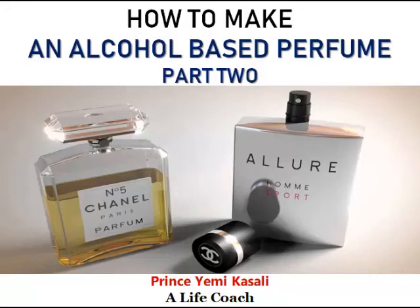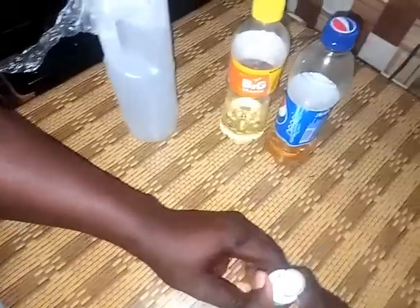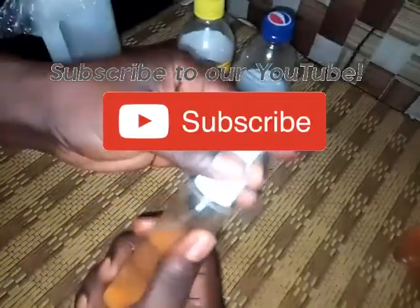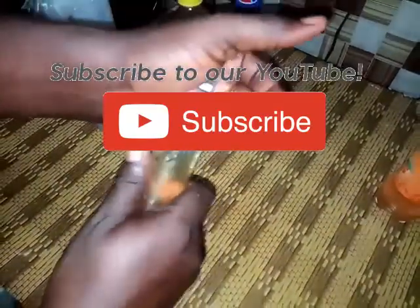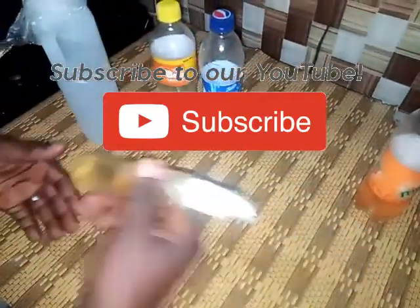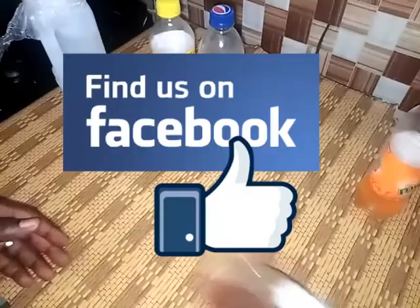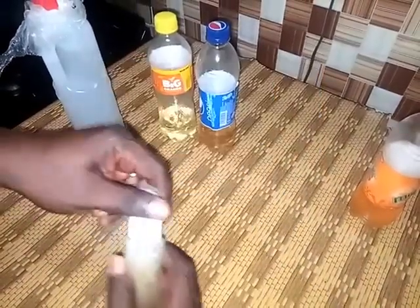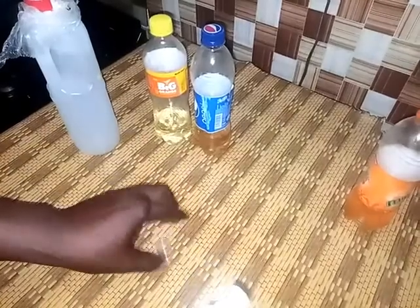Hello, welcome back to another entrepreneurial training section. My name is Prince Yemi. In today's edition we shall be talking about spirits perfume — that means spirit-based perfume. Please subscribe to our YouTube channel and also follow us on Facebook if you're here to do so.